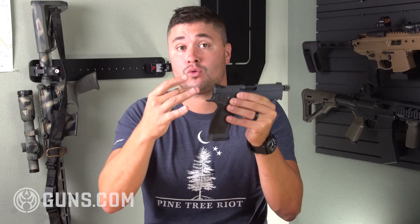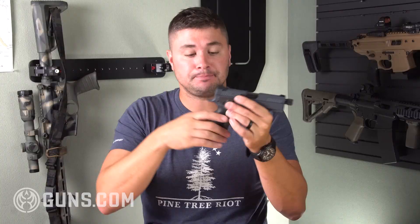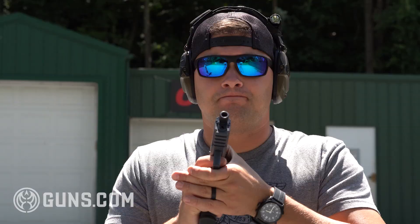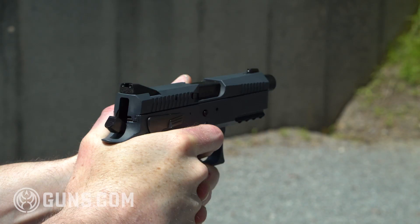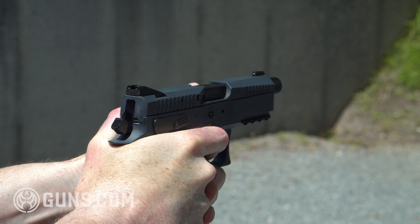The slide actually rides inside the frame, so the rails of the slide move internally. It does create a smaller slide, but it gives you a really low bore axis, which keeps this gun shooting flat. The components internally are all polished, which makes reliability really good.